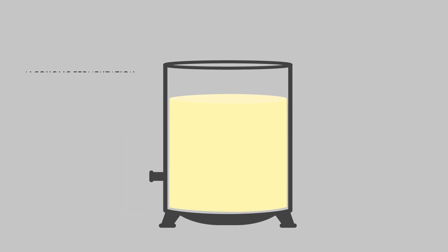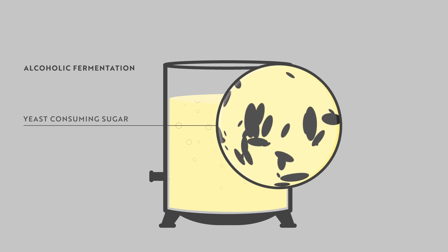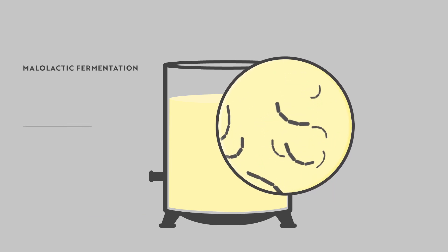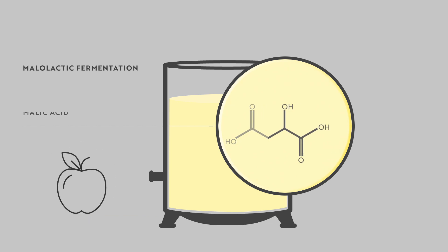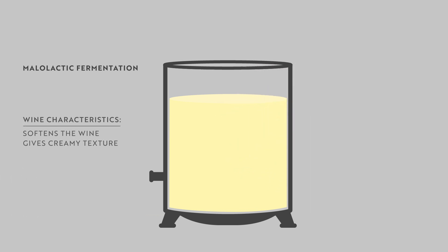While stored, the wine will undergo alcoholic fermentation, which occurs either naturally or through the addition of selected yeasts. This is the process of yeast consuming the grapes' natural sugars, creating ethanol, carbon dioxide, and heat. Some producers may then allow malolactic fermentation, during which microorganisms transform tart malic acid — found in green apples — into soft lactic acid found in milk. This softens the wine and gives it a round, creamy texture. Many Champagne producers prefer to prevent malolactic fermentation to maintain fresh and crisp acidity in their wines.